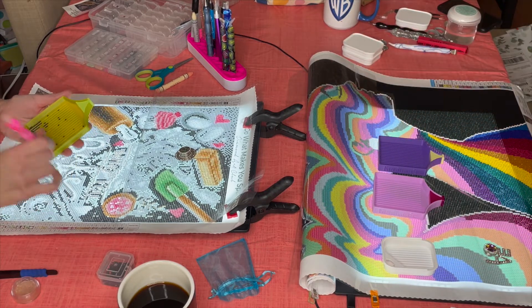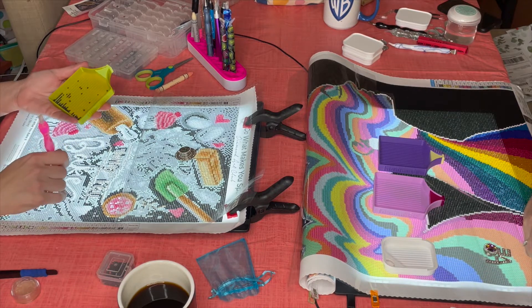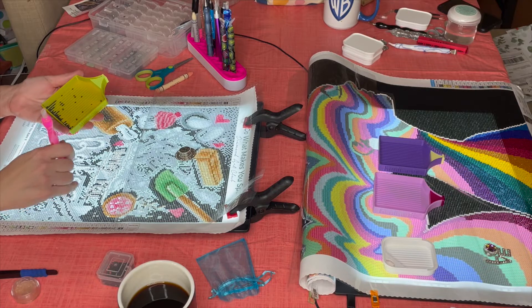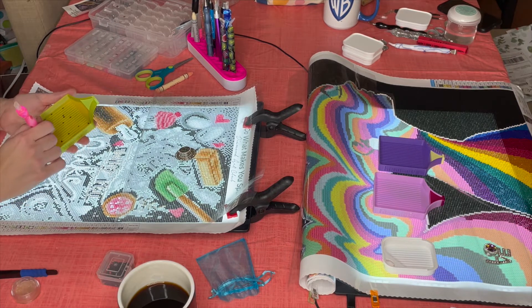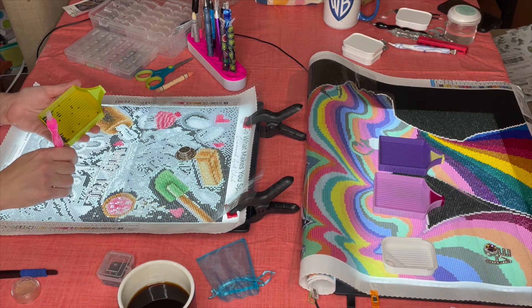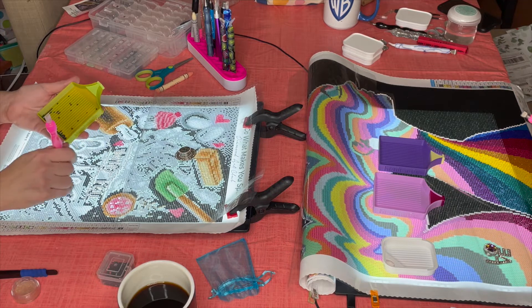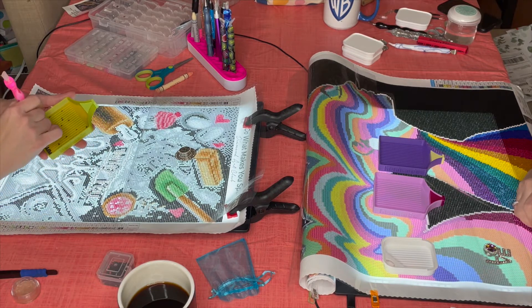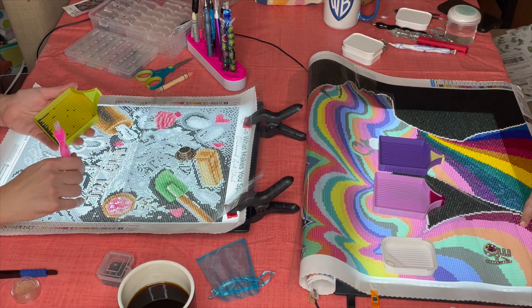Let's take it back to how we started. I, Kel, started diamond painting first. I talked to Chris about it a couple of times and finally got her on board — I bought her a little diamond dots kit from the craft store and said 'just try it.' Once she did, it was over. Diamond painting has really helped my mental health; it gives me something to look forward to every day and a sense of accomplishment.